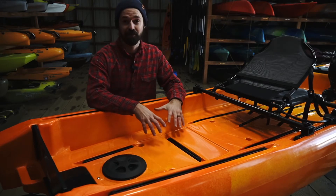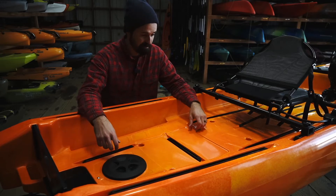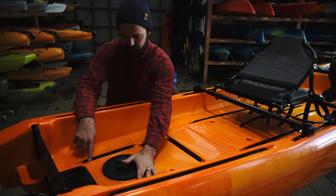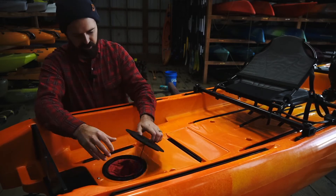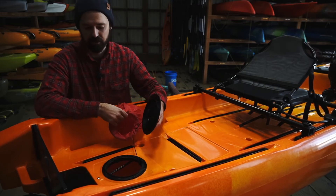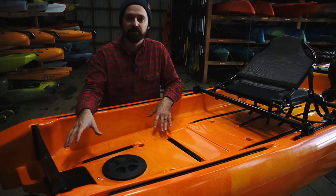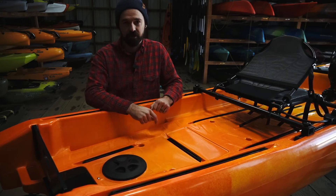Moving back to the rear storage area — this is where things get really interesting. There is just a huge amount of space back here and you could fit pretty much any amount of gear you'd need. There are tons of gear tracks: two that run under the seat pan extending back, one running side to side, two more down low, and two more up top. There's also a small hatch that comes with a little cat bag — sealed off, it pops out for access into the hull, useful if you ever need to access your rudder lines.